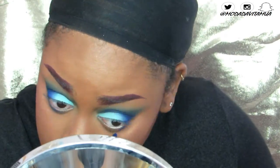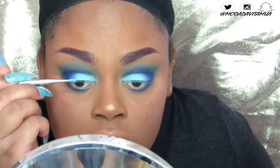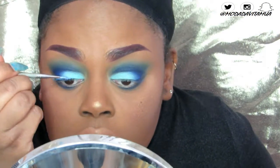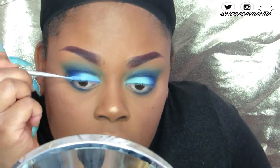For my eyeliner, I'm using Inglot gel liner in number 70, another sky blue gel eyeliner — it's so beautiful. I put a couple drops of Duraline in it and I'm going to do my first liner using that. Then I'll go back, put my lashes on, and do regular black liner as well.